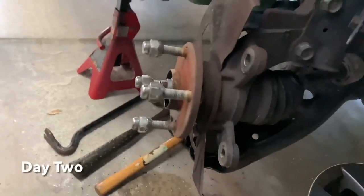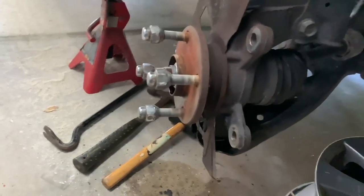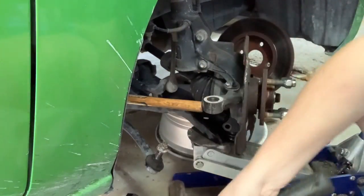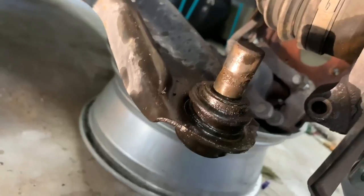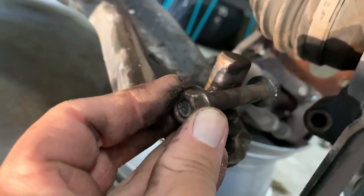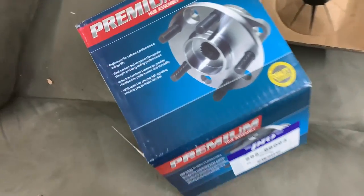After doing a little bit of research — aka asking for help — it turns out that the bolt holding the ball joint into the knuckle needs to come all the way out; it's not just enough for it to be loose. Out she comes. If you look close, you can see right here on the ball joint there's a groove that this hardware rests in. That's why the bolt has to come out, because if it doesn't, that's never coming out of the hole.